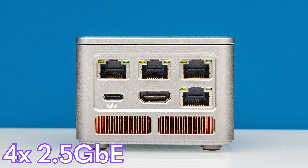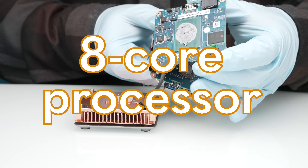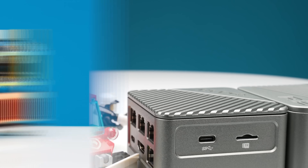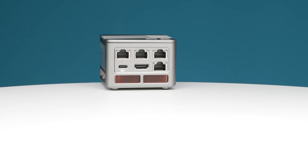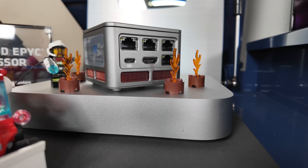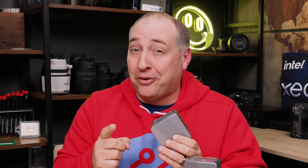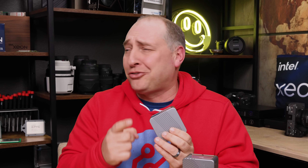This mini PC has four 2.5 gigabit Ethernet ports, a brand new 8-core processor that is super low power, and it runs just about everything you can imagine in such a tiny package that it looks about the scale of a Lego figurine. If you want a tiny low-power server, this might be the best option out there.